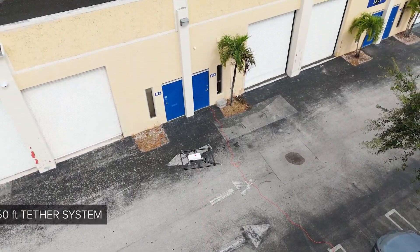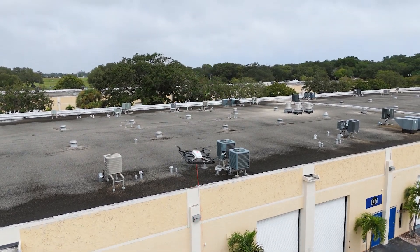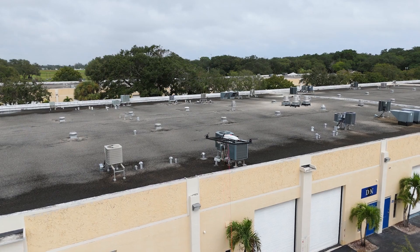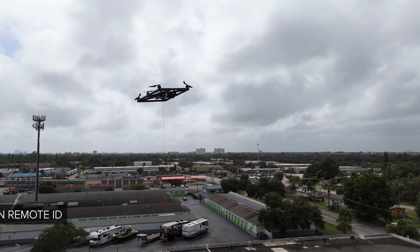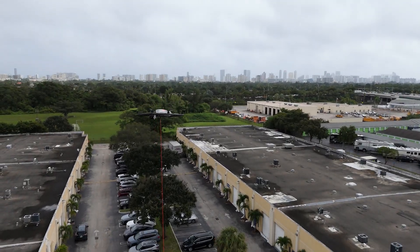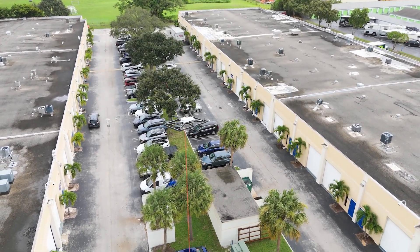As mentioned earlier, we have a 150-foot tether system available. However, due to weather conditions, we chose to keep the drone below its maximum altitude. This drone can operate in GPS-denied environments and features its own remote ID module as well. If the system detects high winds while in flight, it will automatically lower itself to a safe altitude.